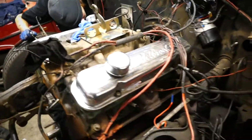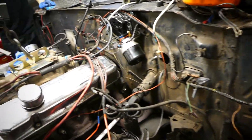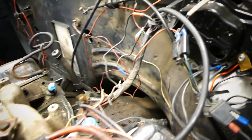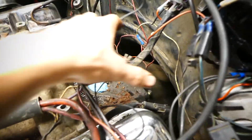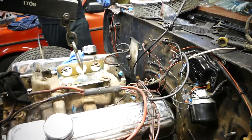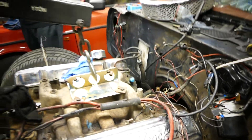We're gonna try to pull the engine without pulling the transmission, so hopefully it just comes loose and separates like a teenager moving away from his parents — a very smooth transition.